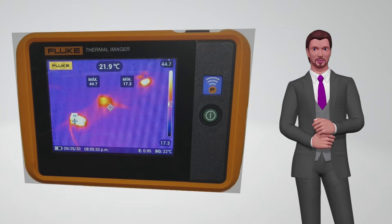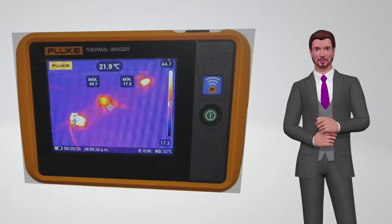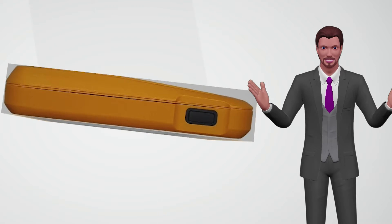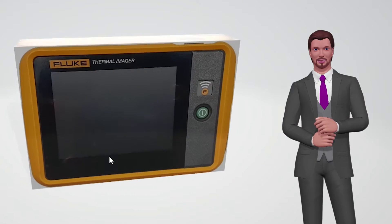If we now see the camera from above, on the right we can see the image capture button. We simply press it to simultaneously capture the infrared image along with the perfectly aligned visual image.